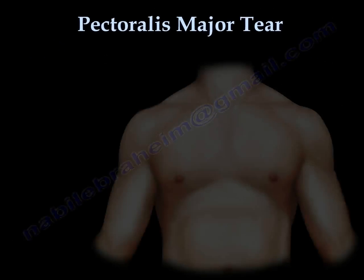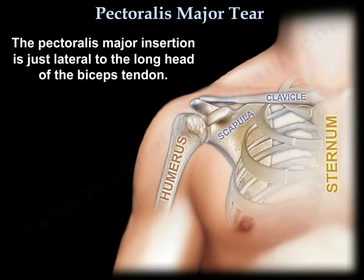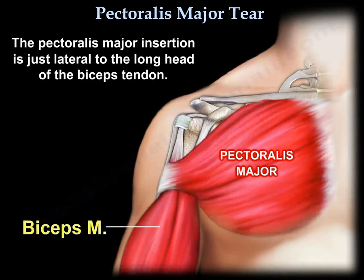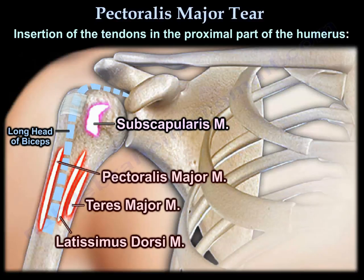Pectoralis Major Tear. The pectoralis major insertion is just lateral to the long head of the biceps. Here is the insertion of the tendons in the proximal part of the humerus.